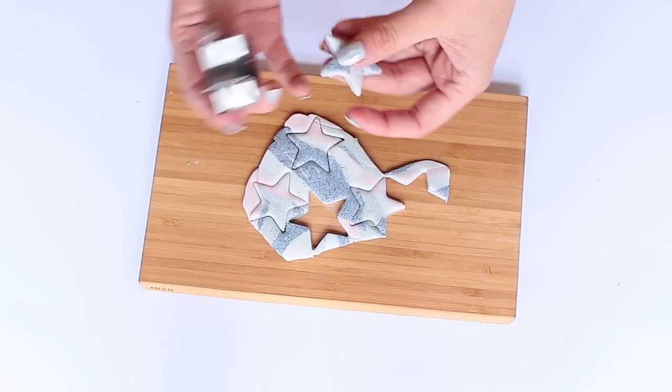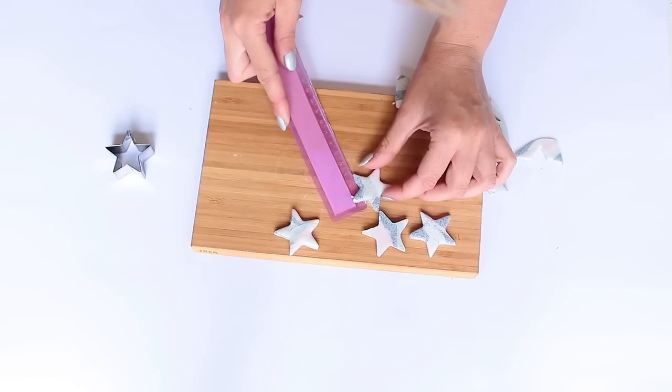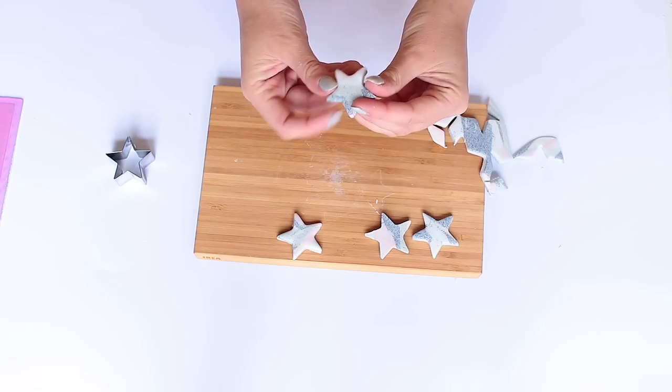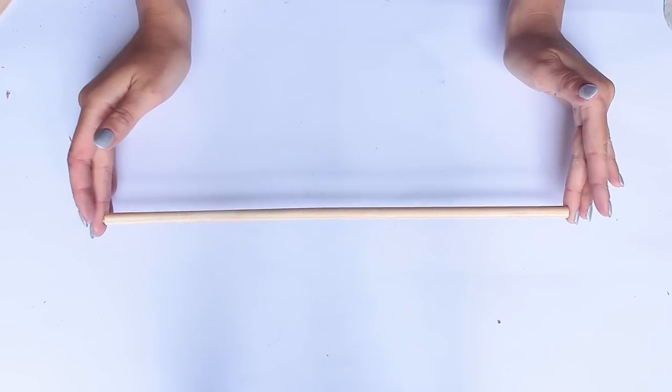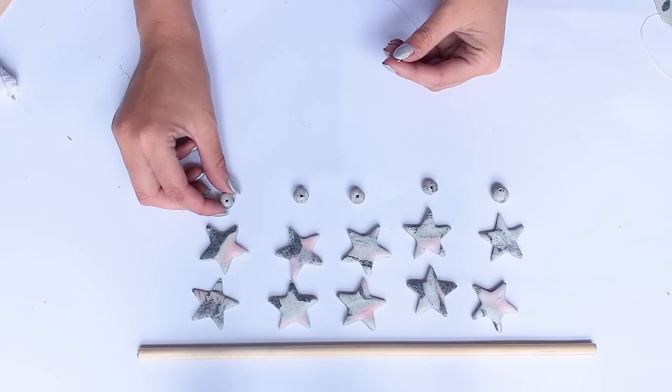I also made some beads but I lost the footage of this for some reason. All I did was use the excess clay, rolled it around in my hand, and then poked a toothpick from the top to the bottom. Here's the dowel I'm using, and once everything has been baked in the oven this is what they look like.